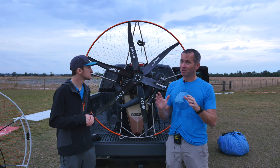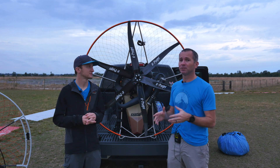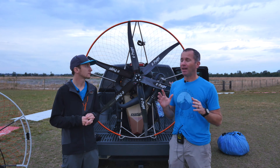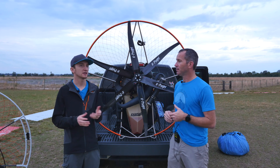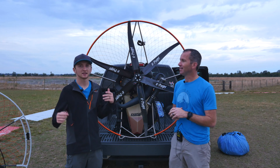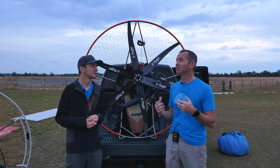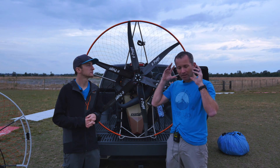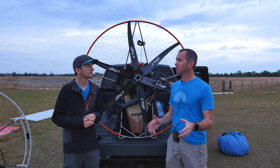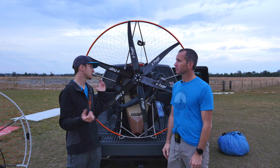Everything else about this prop — besides the price, which is about $950 — is actually really positive. It's the smoothest prop I've ever flown. You just give it gas and it's like the motor doesn't have a prop on it; it just makes a zing noise. It's like jet-powered in a way — so smooth and so quiet. Even from the pilot's perspective, everybody on the ground who's heard us fly it has said that prop is really, really quiet.